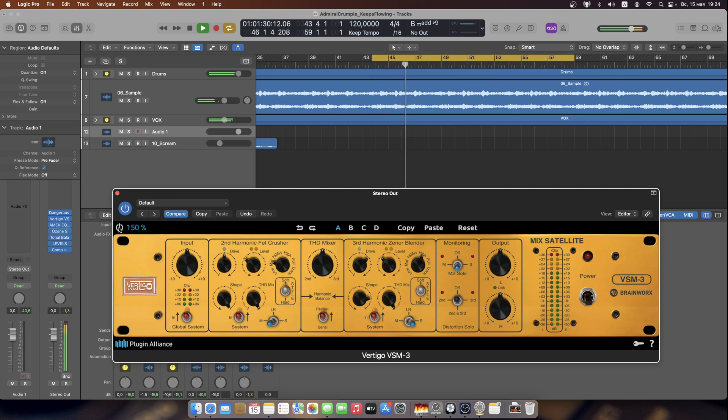Before... and after. Before... and after. As you can see, we have many ways to shape the sound using all these different controls — with or without distortion.